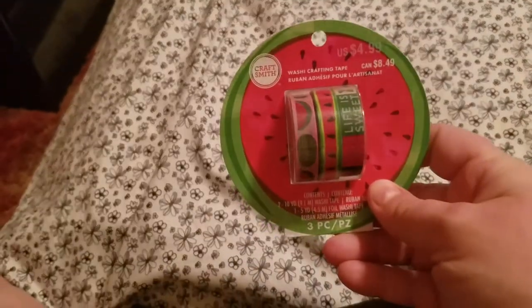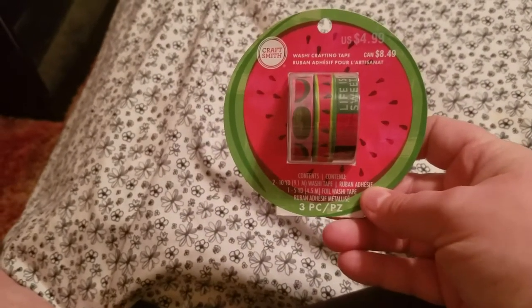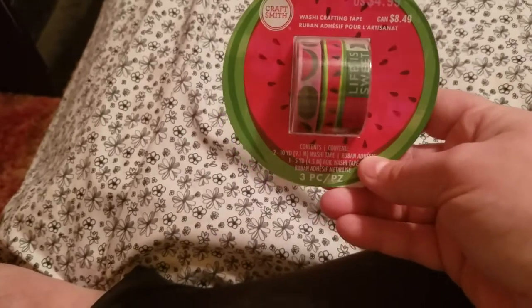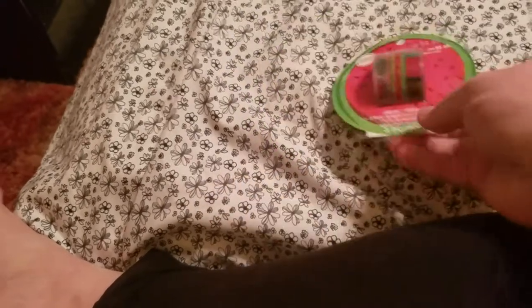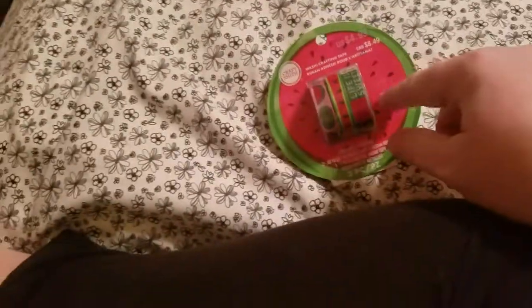Then I found these washi tapes. I would honestly like to have a set of every one they have, but I was working with a budget yesterday. These were $2.99 on sale — these are the ones I liked the best. I also have a paper pad from last year with some watermelon paper, so I thought this tape would go well with it.